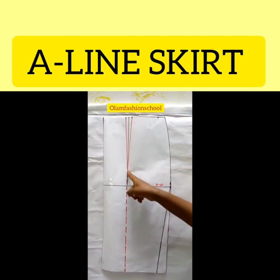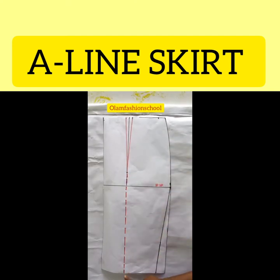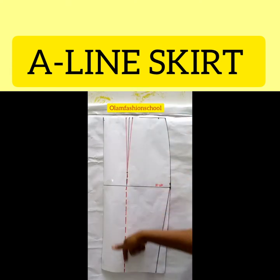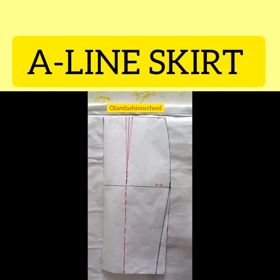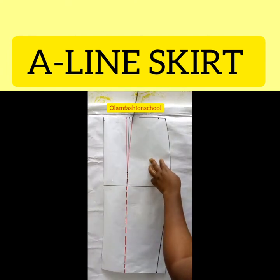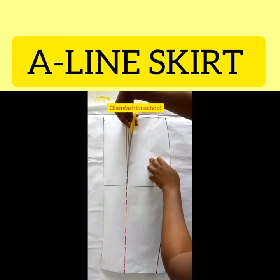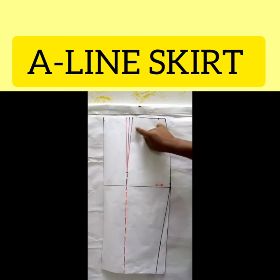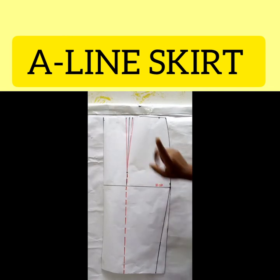We slash here and stop at this point, then slash down here upwards and stop at this point so there can be movement, and then we are able to close the dart. We'll be transferring the dart into the skirt to create our hemline. You can slash any of the dart legs — whichever you choose is fine. I'll slash the one closest to this side, all the way to the dart's sharp tip at that point, and I stop there. I slashed this line all the way to this point.